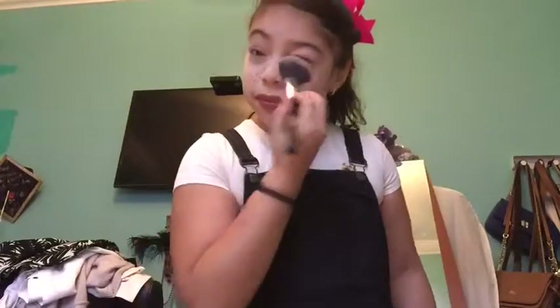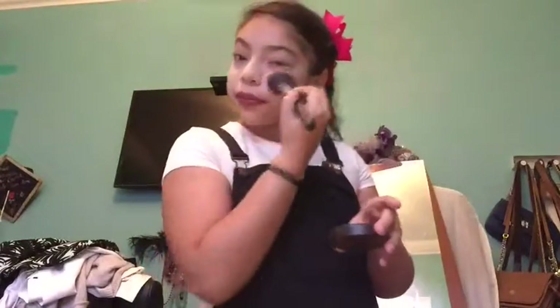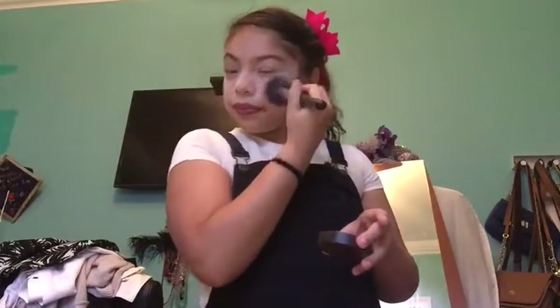Obviously some people will think it's fake because they've seen you before and you never had freckles, so they'll know. But the point is, you're just gonna keep putting that translucent powder until it fades into your skin.